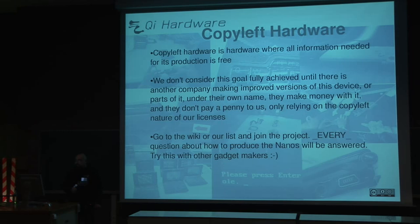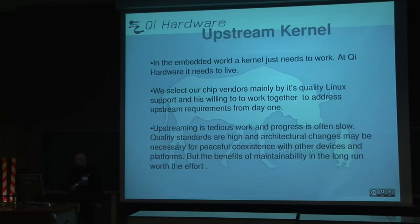The next point is to use upstream kernels — the latest version of the kernels — and be focused on trying to be mainstream. We select our chip vendors mainly by their quality on Linux support, not by features. We prefer to be able to understand the code more than features themselves. Upstreaming is hard work, but it's a great effort to make the project maintainable in the long run.